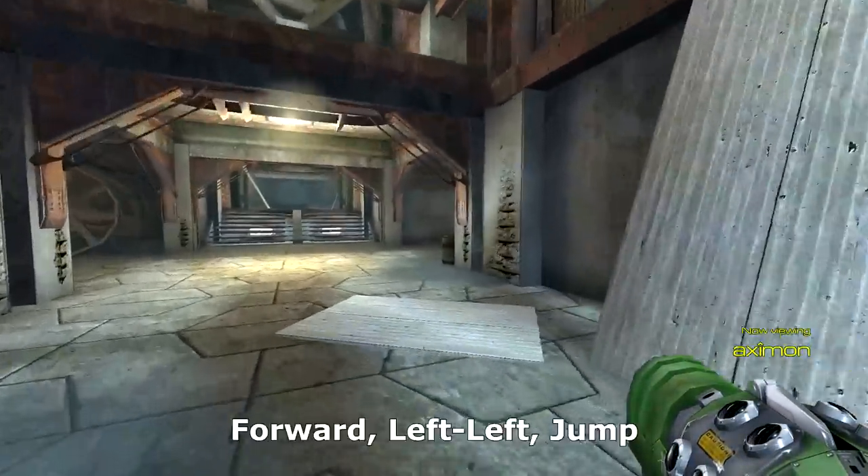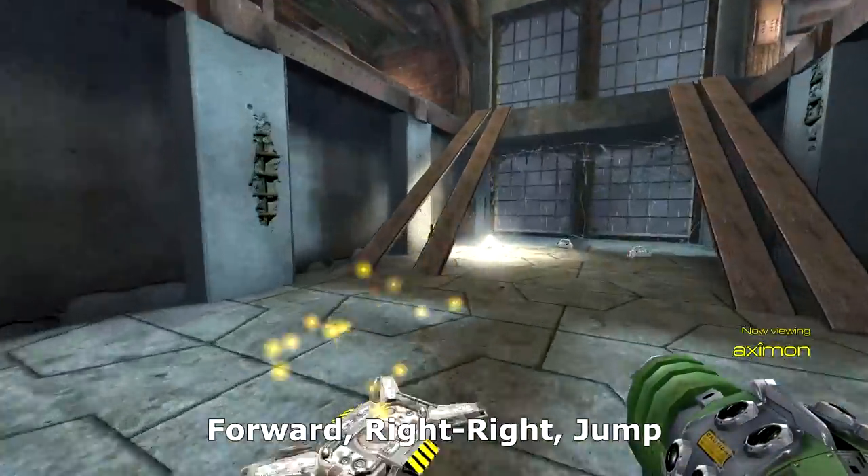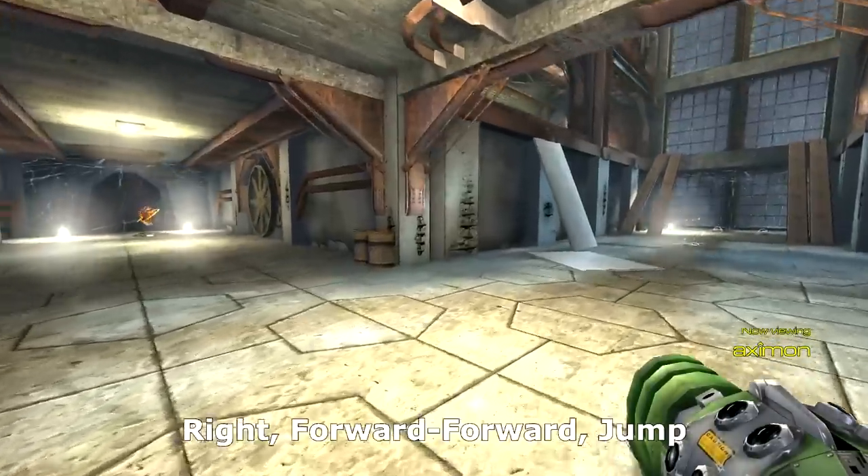Instead of always pressing, for example, forward, left left, jump — try occasionally pressing left, forward forward, jump.